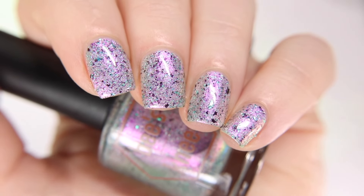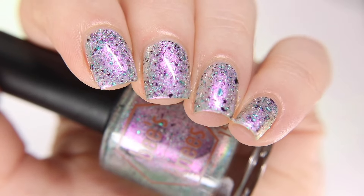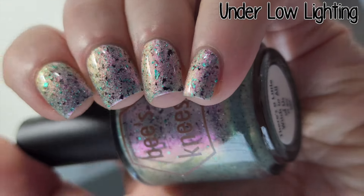I first show it under the studio lighting and then under the low lighting. Under the low lighting, you can really see the shifts in the gold and green flakes, and that purple shimmer becomes much stronger.